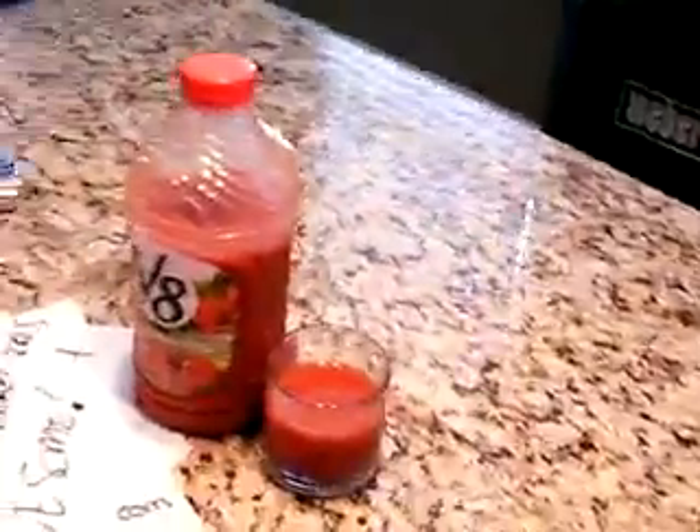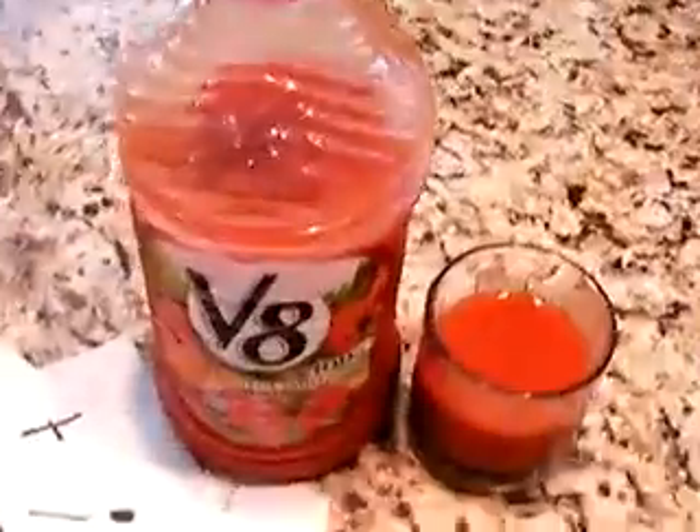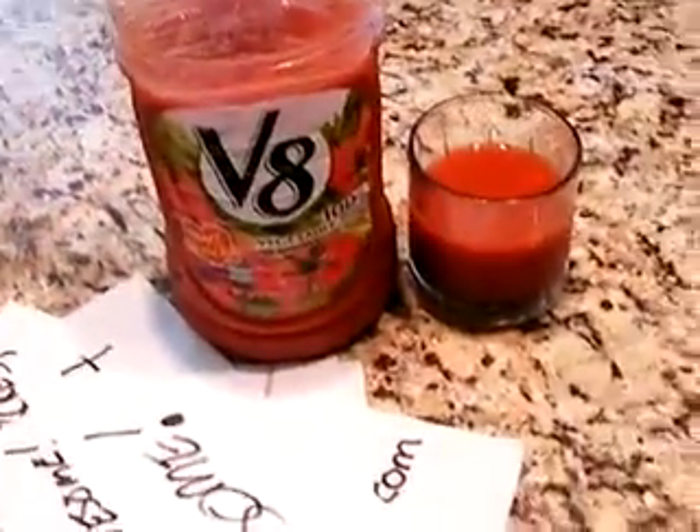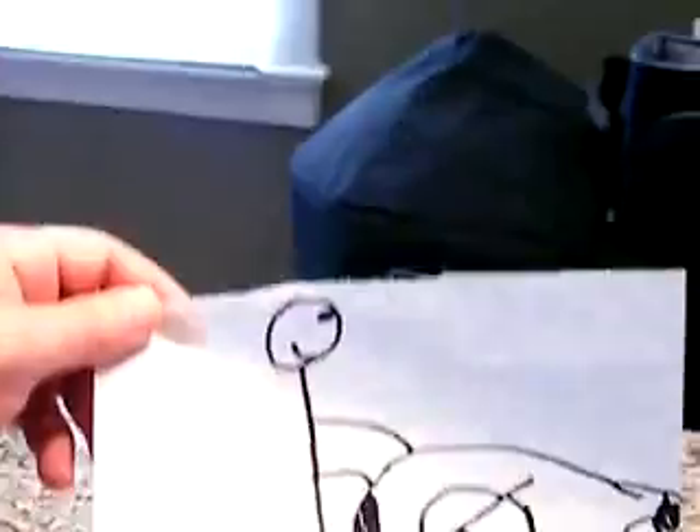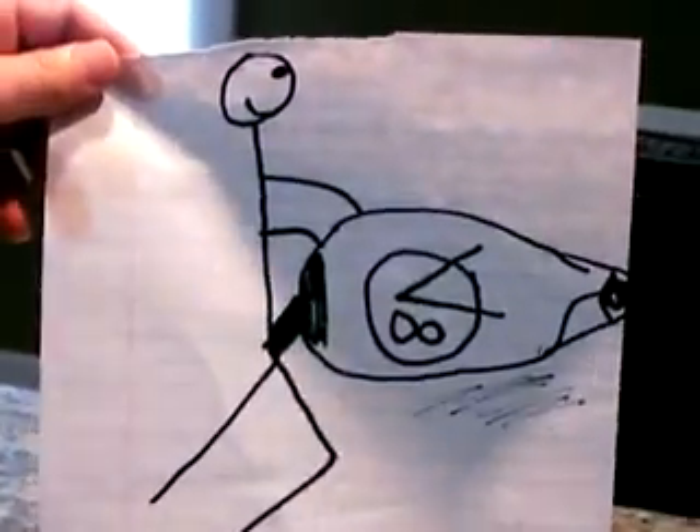In conclusion, V8 gets two thumbs up from Ryan on sillyreviews.com. I drew a little picture at the end to show you just how much I love V8. Thanks for watching this review on sillyreviews.com.